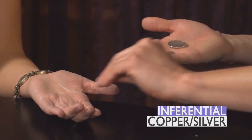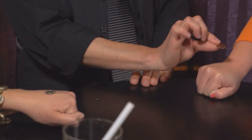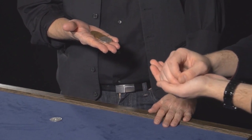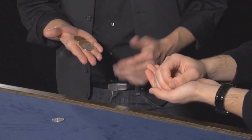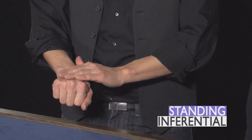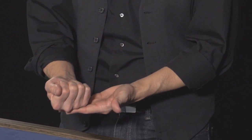You're going to see three different versions of this trick. You're going to see a great version from Curtis Kam called Inferential Copper-Silver, where the coins change places in the spectator's hands. They're holding on to the coins with markers on the back of their hands so they can see where the coins are supposed to be, and then you make them change places. The next version is Inferential Wild Coin by Miguel Engalan, where the changes also happen in the spectator's hand — a bunch of coins change from one state into another. The last version is Kainoa's own version, where the coins change places and also go into your pocket and come back, giving you a lot of choices with that routine.